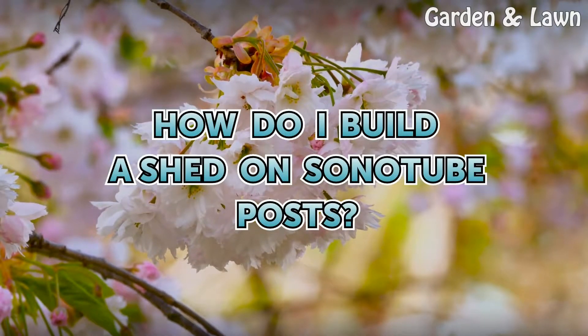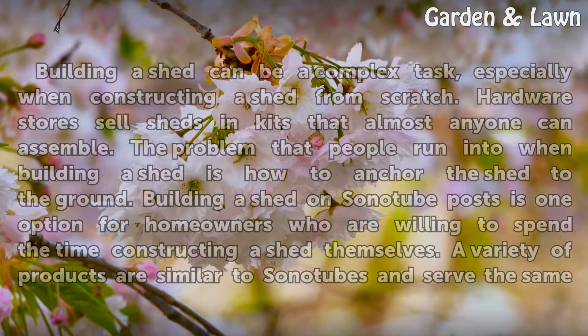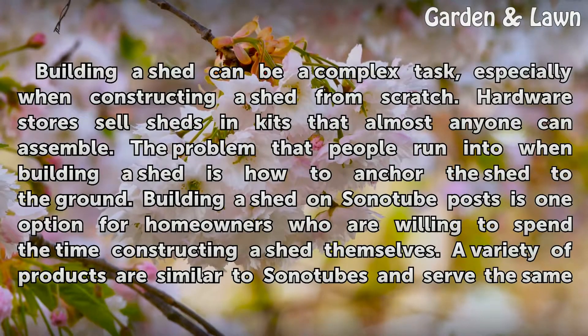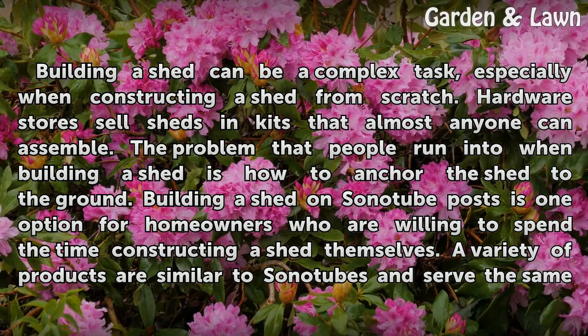How do I build a shed on Sonitube posts? Building a shed can be a complex task, especially when constructing one from scratch. Hardware stores sell sheds in kits that almost anyone can assemble. The problem people run into when building a shed is how to anchor it to the ground. Building a shed on Sonitube posts is one option for homeowners who are willing to spend the time constructing a shed themselves.